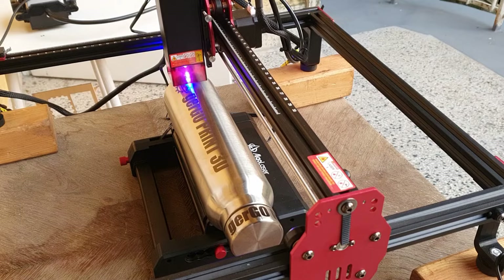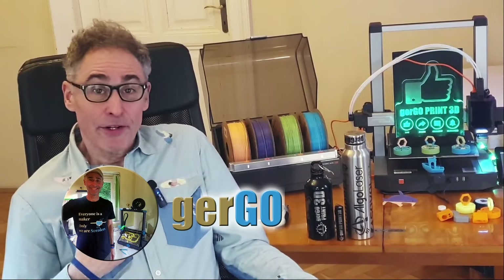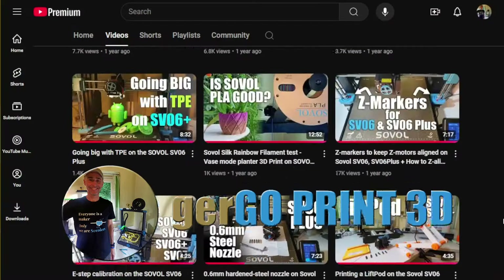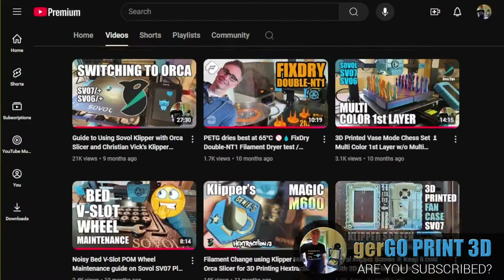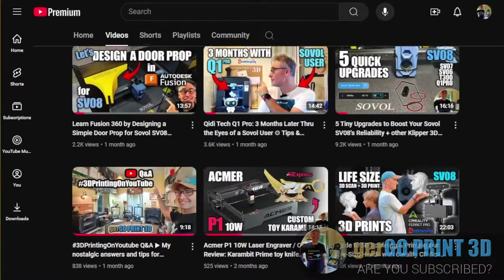With Christmas around the corner, these could make great gifts. I'm Gergo, and this is Gergoprint3D, our YouTube channel about not only 3D printing, but also laser projects and other fun DIY.